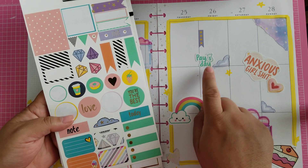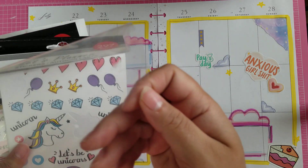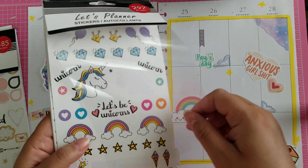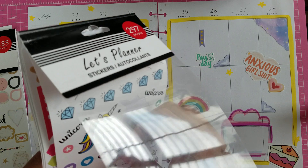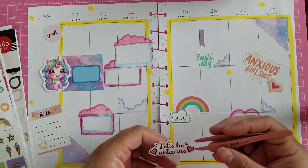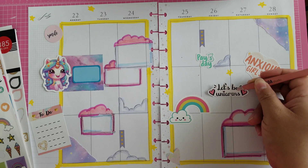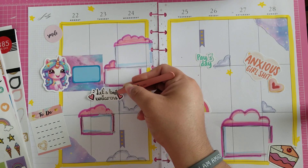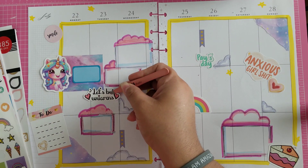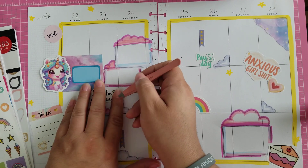I have this 'you're the best' — the only thing it matches is the payday, and it has that gold which I've been avoiding through the whole thing, so I'm going to leave it off. I have this 'let's be unicorns' — that's not a real inspirational phrase I ever think to use, but it fits in the spread and it fits shape-wise, and I like the font. So let's actually just use it. I think it's just going to go dead center — oh, I like it over here too, though. Actually I feel like it fits better over here. So I want to put it there.